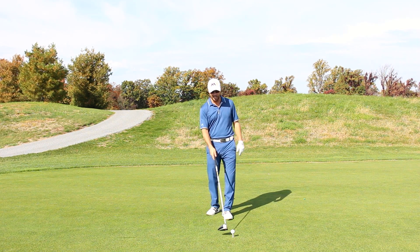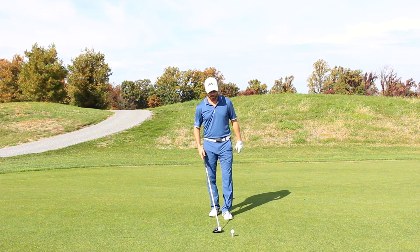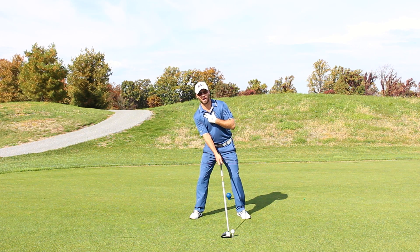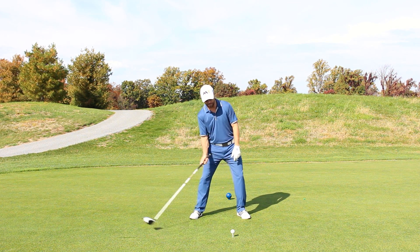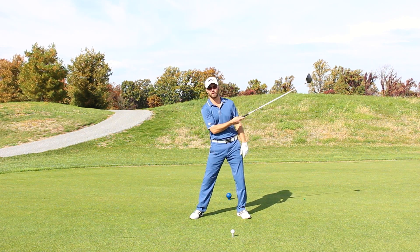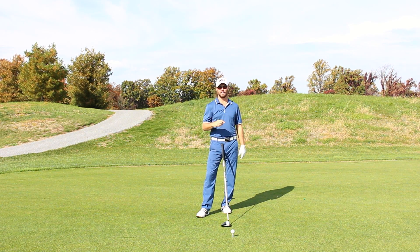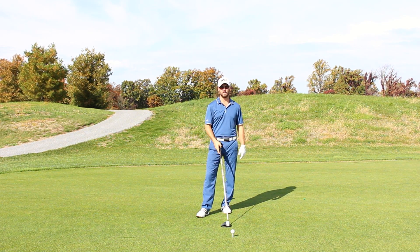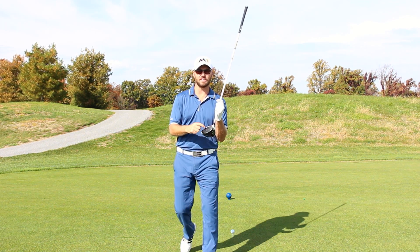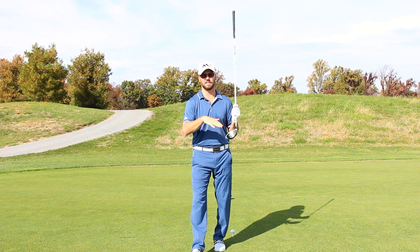What I'm going to do is tee it higher than I normally would — just a little bit higher, maybe a half inch higher. I'm going to set some side bend to the right in my upper body, and that's going to help me hit it more on the upward part of the attack angle, the upward part of the swing arc. I'm also going to try to hit a little bit of draw curve to it, and that's going to keep my RPM spin down. It's also important to try to hit it up fairly high in the face, a little bit higher than the center, and that'll help it launch high and keep the spin down.